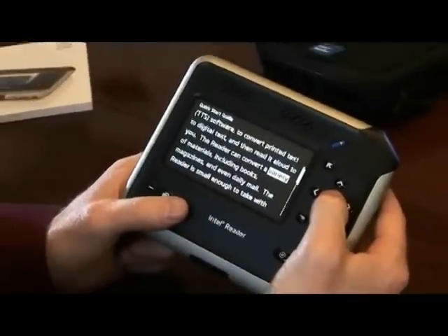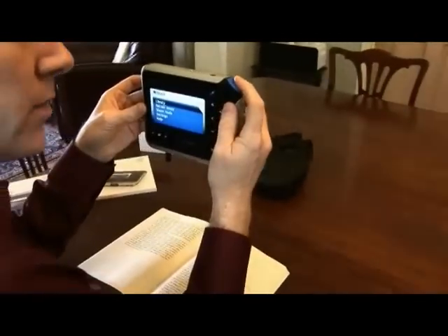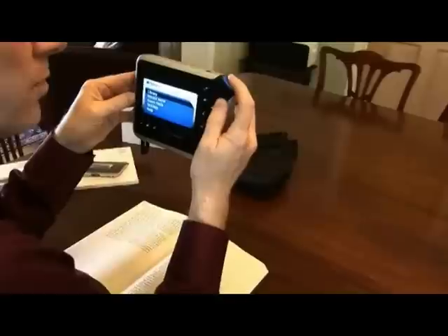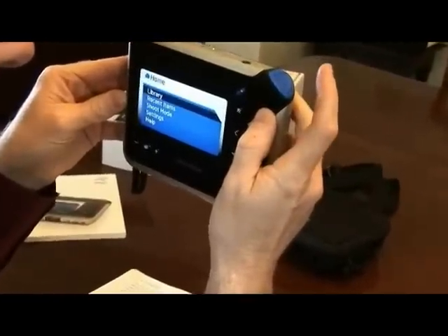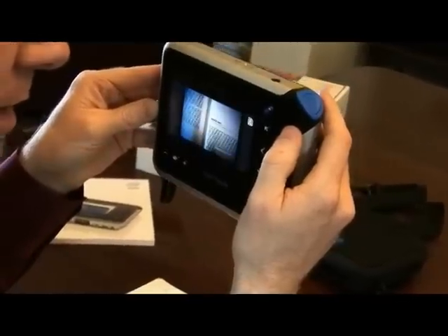So now that we've got the basics down on how to use it, let's do some shooting and capture some content that we want to read. I'm going to open to a random page and thumb through it at random until we hit something that looks fun. Let's read this page — I opened up on chapter 30. I'm going to pick up my Intel Reader and enter it into shoot mode. I do that by pushing the large blue button up here or by going down to the shoot menu and selecting. So I'll push it once. Now we're in shoot mode. The camera turns on and immediately begins adjusting to the light in the room.